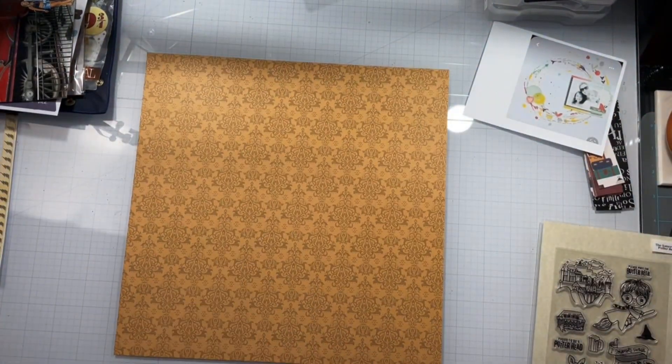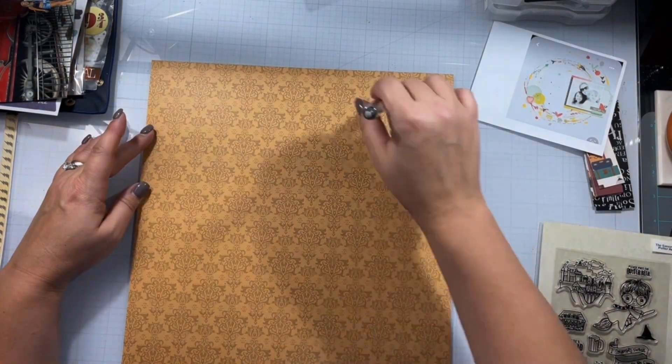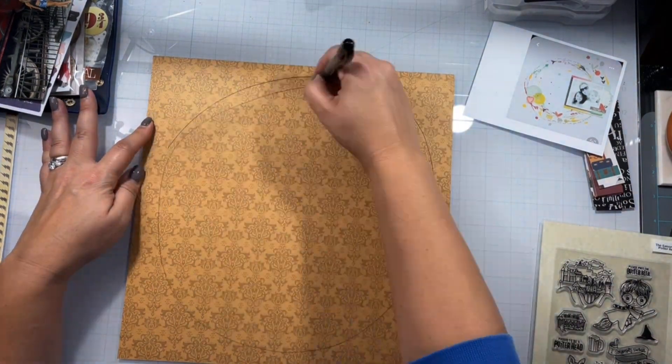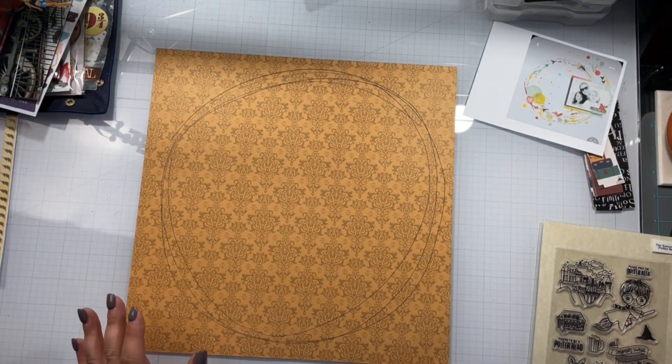I choose this as my background, trim off the border strip, and at first I think I'm going to do pencil lines and trace. But I just commit, grab my black G2 gel pen and go for it. I make some wonky sketched crazy lines in a circle and I like it.